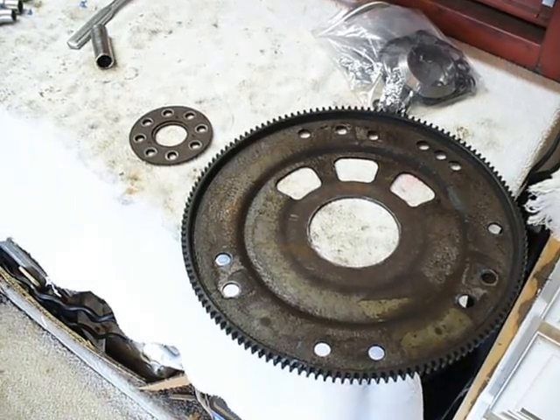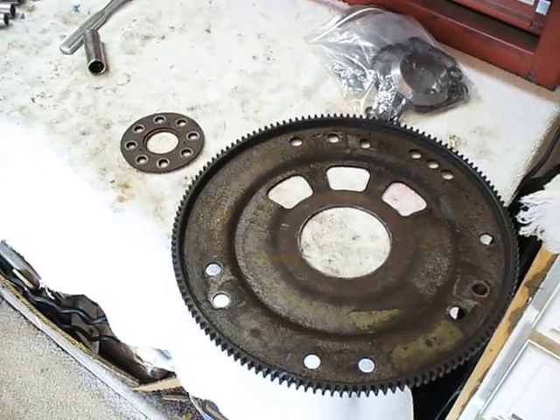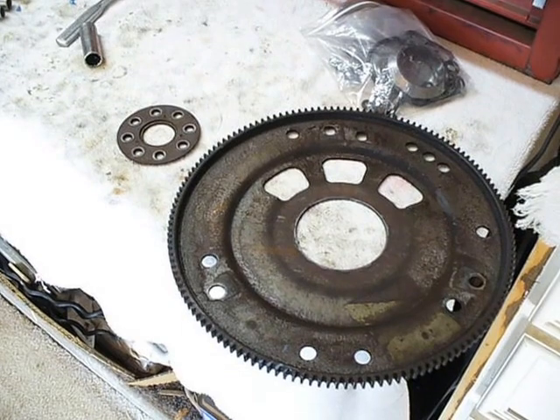All right, here we go with part 7. I understand that I mislabeled part 6 as part 5, but this is part 7 of the 3800 engine swap in my 2003 Buick Regal.